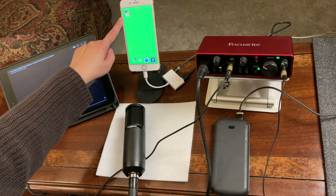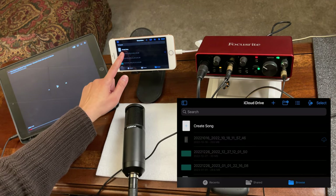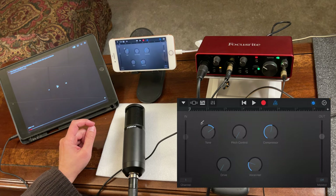Now we're all set. Open GarageBand on your iPhone, tap Create Song, and then select Voice.